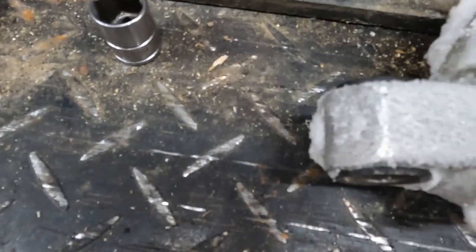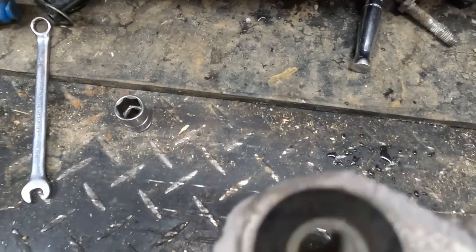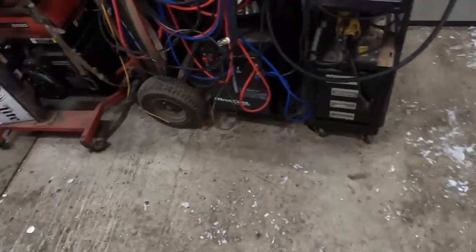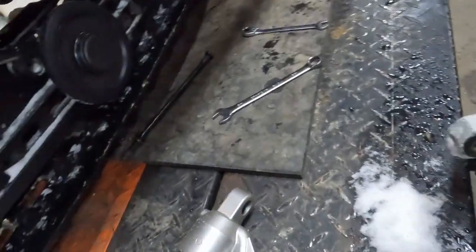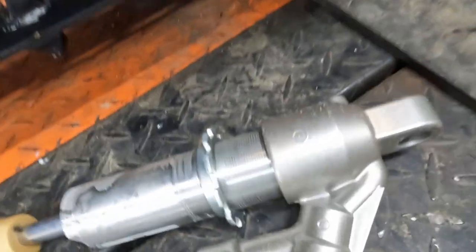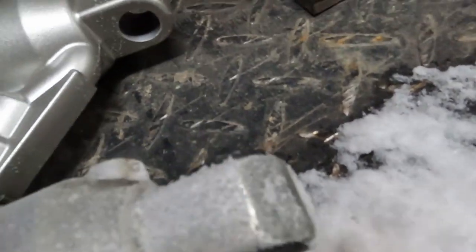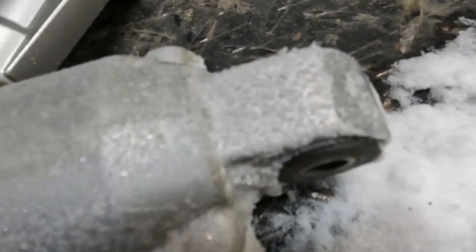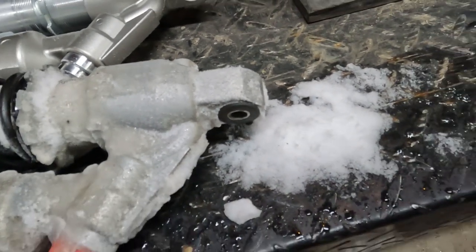Another thing I noticed with this shock is it's got a little wear on it. I don't think this is factory — it looks like it's just been worn down.